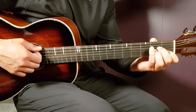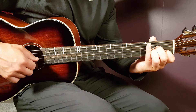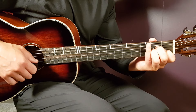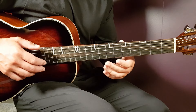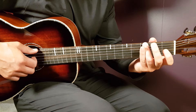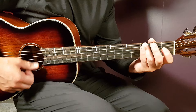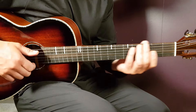Two more chords: A minor — open A, second fret on D, second on G, first on B, and open E. Then the G chord. For this song, we can simplify it: just third fret on the low E string in the bass, everything else open.